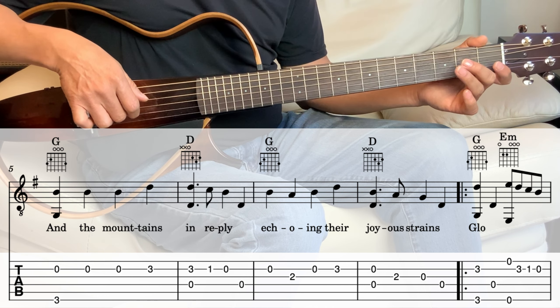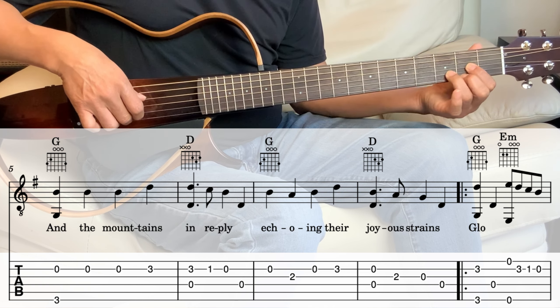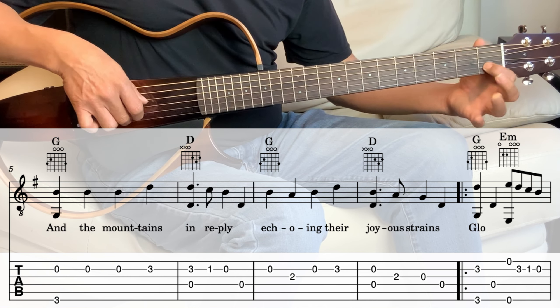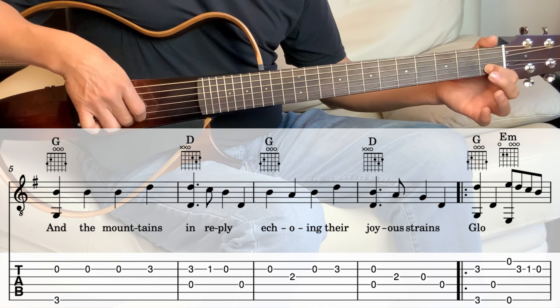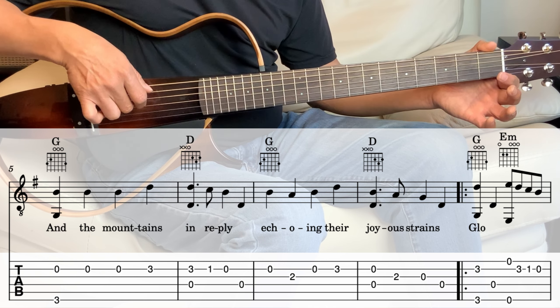It's the same as the beginning as well. So D chord — hold the D chord — and the 4th and the 2nd string. 2nd string 1st fret, 2nd string open, and then the 4th string open.